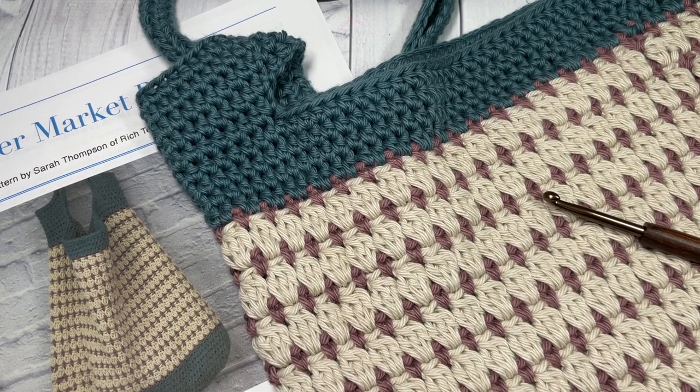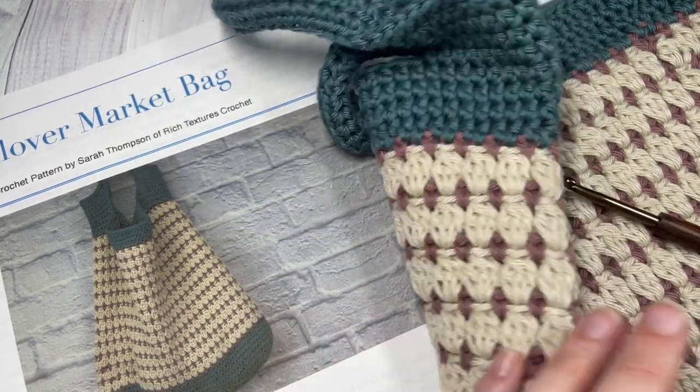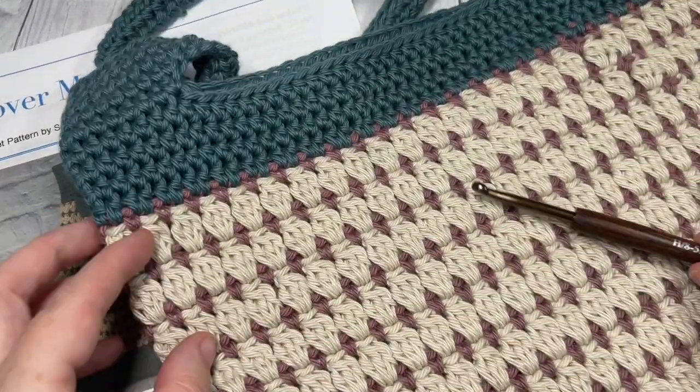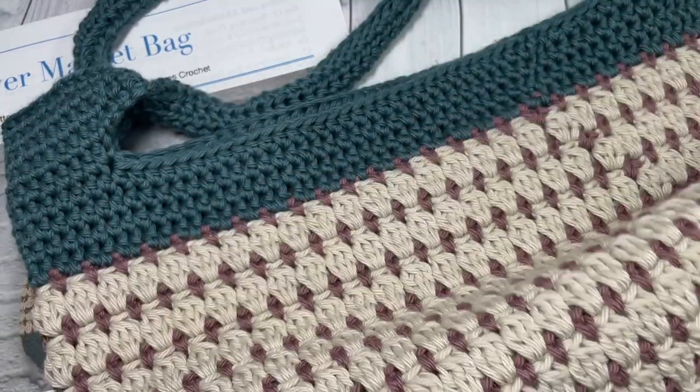Hello everyone, I'm Sarah of Rich Textures Crochet and welcome. Today we're going to learn how to work the Clover Market Bag, which is a crochet pattern that I designed and it features a beautiful cluster stitch.